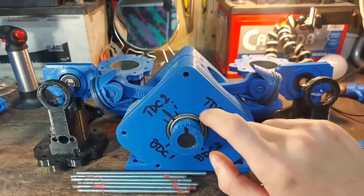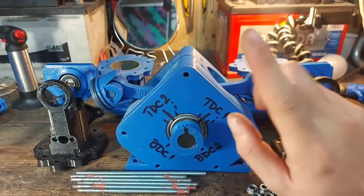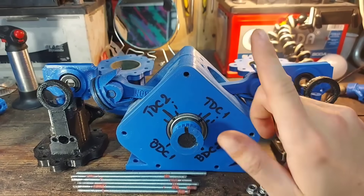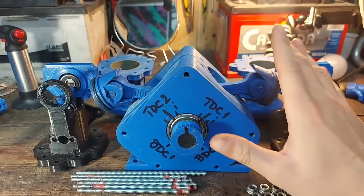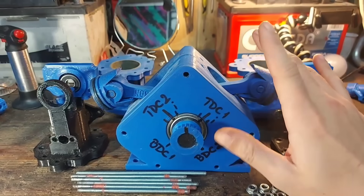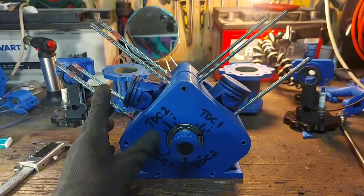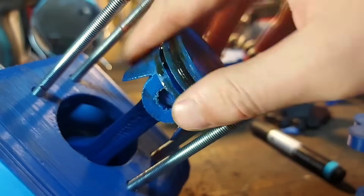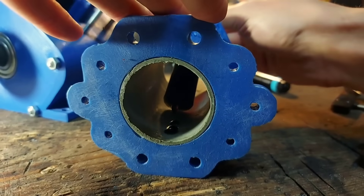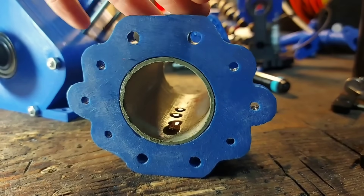This is going to be the ignition 15 degrees before top dead center. But for safety, I'm going to start at top dead center first so we don't have any weird explosions. I got the studs installed and oiled up the pistons and the cylinders to make sure everything goes smooth when we put them together.